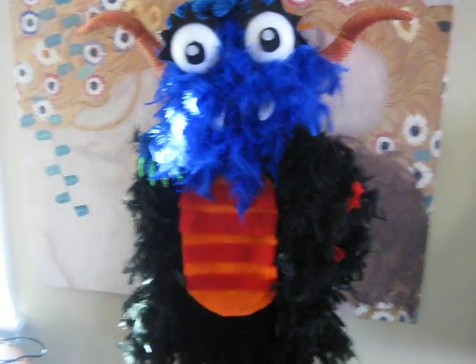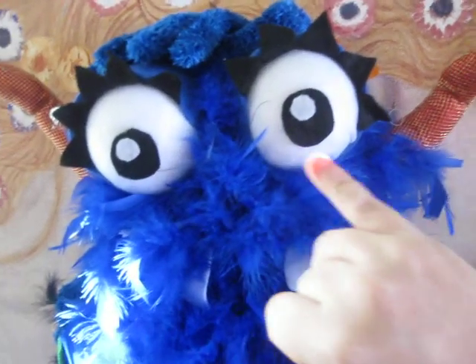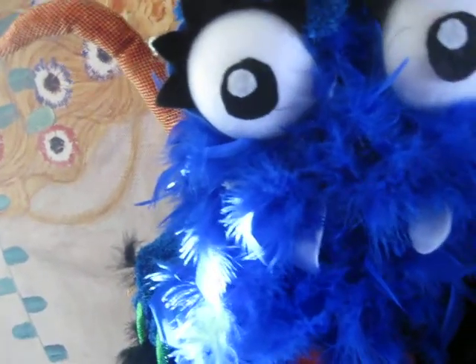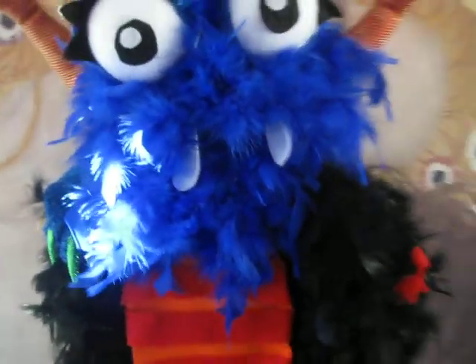This whole costume cost me about $10 because I went to our dollar store. I bought the hat — it came with the horns, and I made these eyes with the eyelashes. These are his gloves; he'll be wearing these blue fuzzy gloves for his hands. His little head goes in here, and I have these teeth here to keep the feathers out of his eyes. The whole thing is feathers with an orange mohawk down the middle.